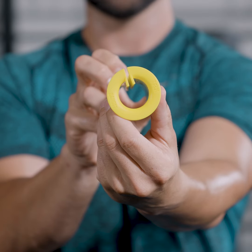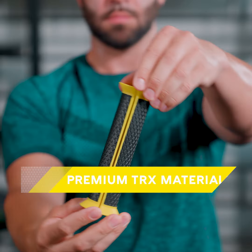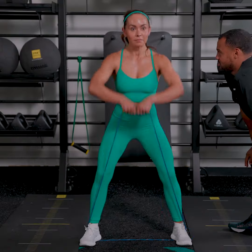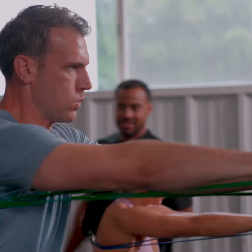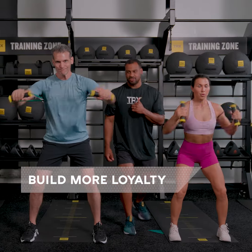The anti-slip notched interior ensures optimal safety during workouts, and the same premium materials as TRX suspension trainer handles provide slip-free rubber grip and a full range of resistance workouts. With the TRX Bandit, customers and trainers can experience better results every time, leaving them feeling happy and loyal to your club.